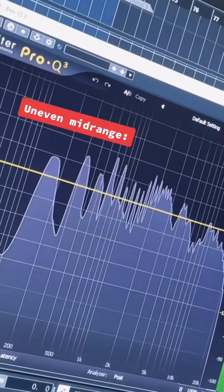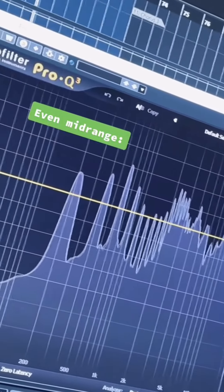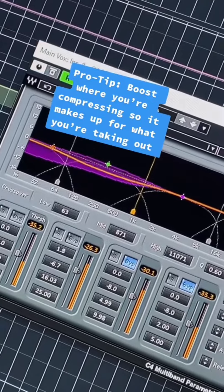Here's the vocal before multi-band compression. And then here's after.